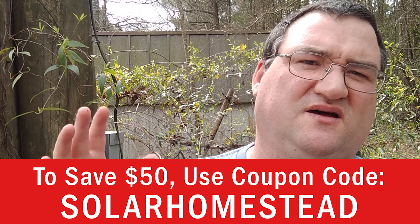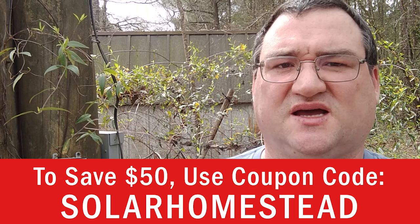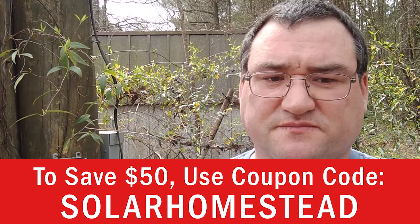If you're just getting into prepping, you should have beans, bullets, and band-aids first and foremost — have that before this. However, given the way the world is right now and the many people contacting me, you should probably go ahead and get one. They are $400, but $50 off using 'solarhomestead' all one word. If you have any questions, comments, or concerns, please leave them below. Take care and God bless.